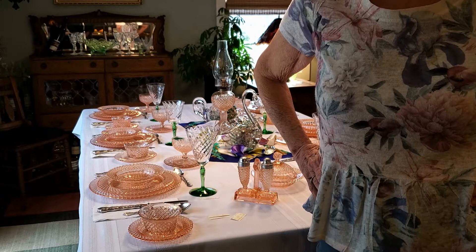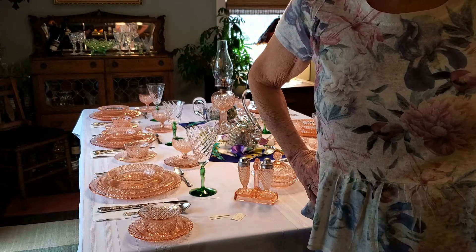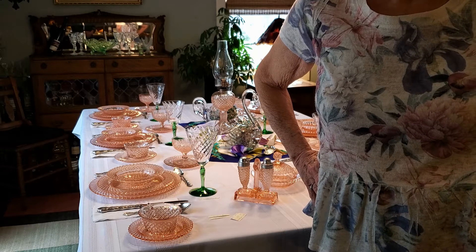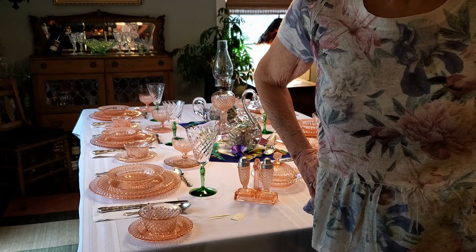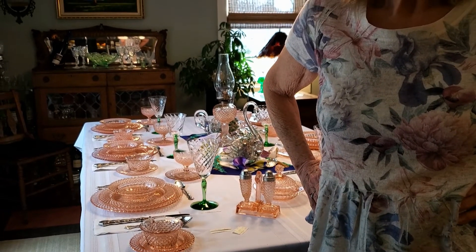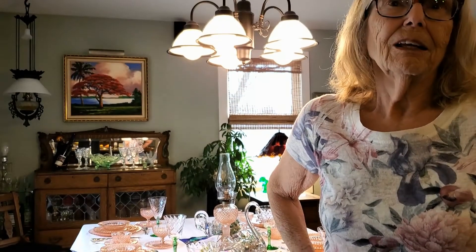We were going to have wine and food after the showing of the place setting, and now time's up. Thank you very much for watching and enjoying this glass — just having fun with it. I'm really sorry I can't give you the wine and the food. So we have to say good night, have fun, and Al and I are going to say: be safe. Thank you.